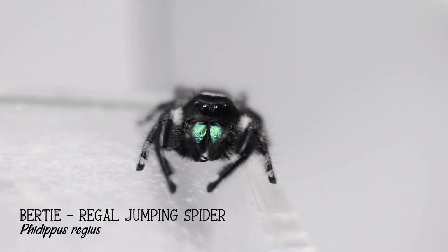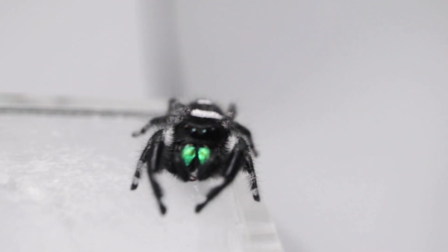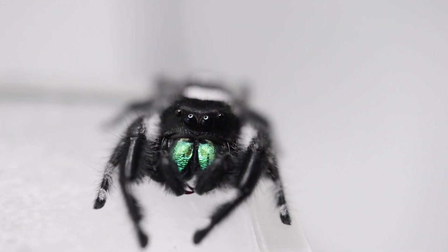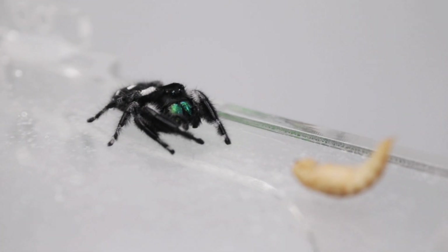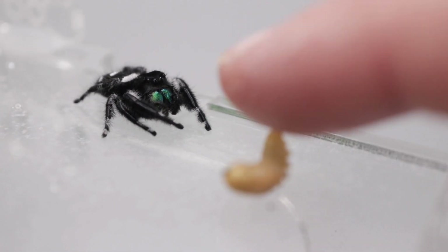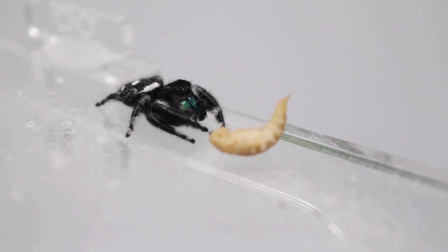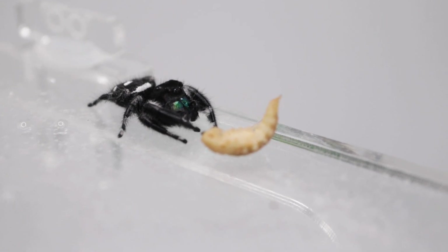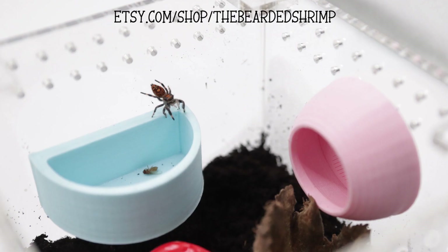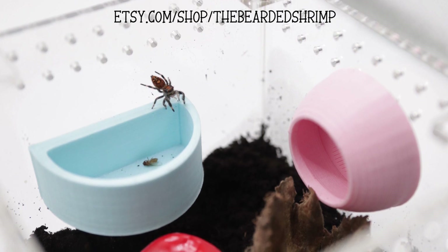The other spiders are doing well. Bertie is a little tricky to feed because he only seems to like flies — bluebottles, house flies — nothing else. He actually lived with a moth for about a week and didn't want to eat it; they just stayed at opposite ends and didn't bother each other at all. I won't be doing that again though. Other than that he's doing absolutely fine — he spends a lot of his time in his little heart spoo tube. We have our own Etsy shop where we make 3D-printed stuff for spiders, tarantulas, snails, frogs, geckos — I'll leave a link below.